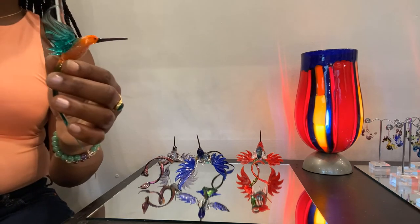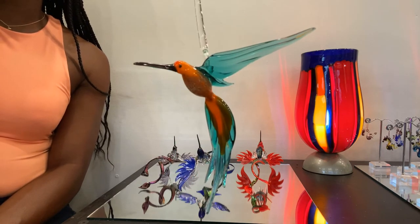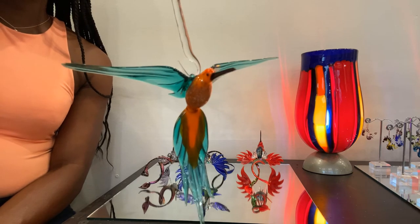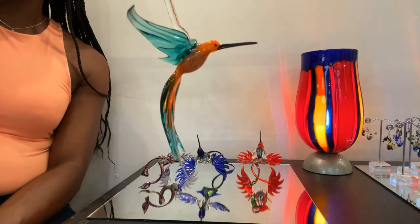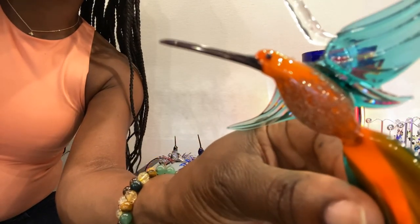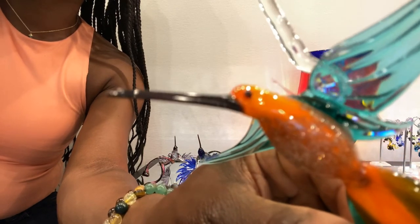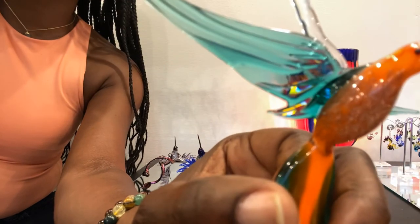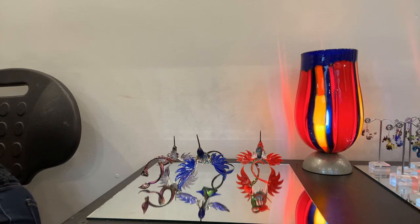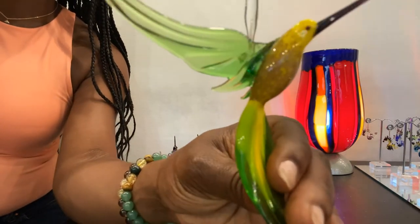Here is our hummingbird with the aventurine glass in the belly — one of my favorite color combinations. I love the orange and teal and how they contrast together. The aventurine bird is five by five inches like the Bee Eater, and it's $55 on our website. The aventurine is gold copper flakes — you can see how it sparkles, especially with light hitting it in a sunny kitchen or bedroom window. Here's the same bird in yellow and green.